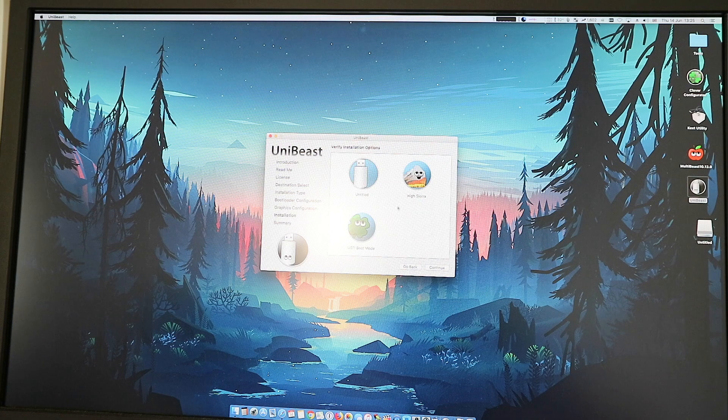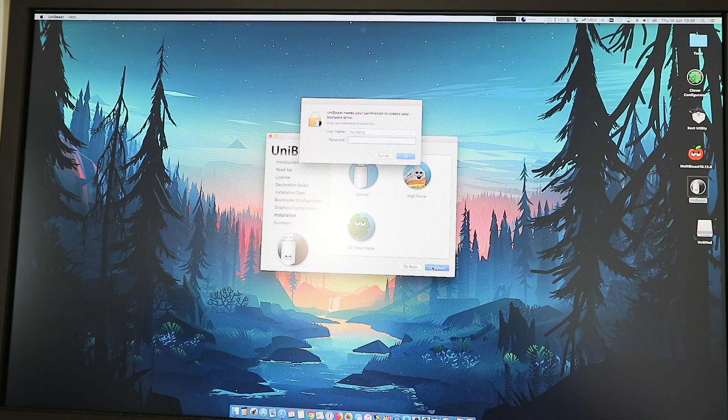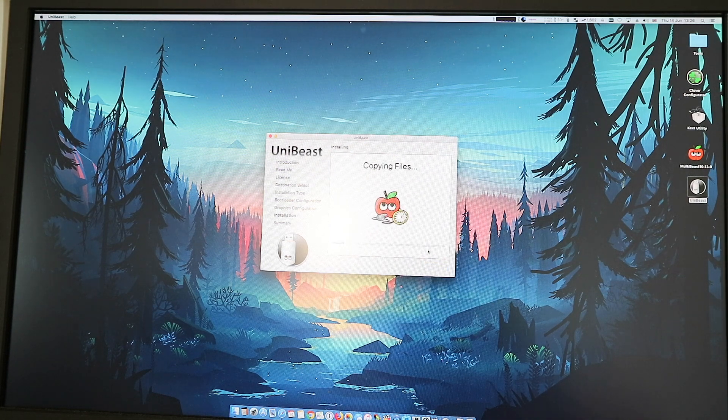This is the overall view: 'Untitled' is the USB stick, HiSierra is the OS, and the bootloader is UEFI boot mode. Click continue, type in your password, and it will do its own thing. Eventually it will finish.